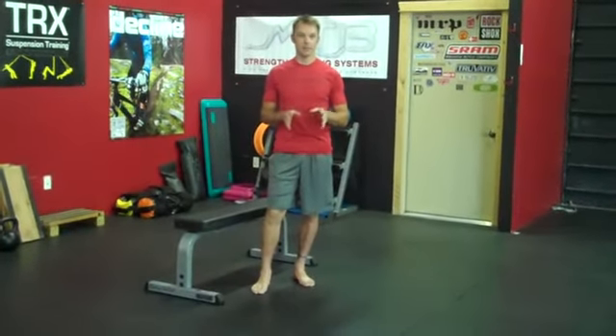Hey there, this is James Wilson with MTB Strength Training Systems and BikeJames.com, and today I want to give you a few tips on how to get more out of the Bulgarian Split Squat, or Rear Foot Elevated Split Squat depending upon who you talk to. A couple of things that I see people do wrong with this that can make a big difference.